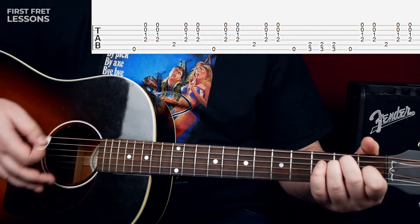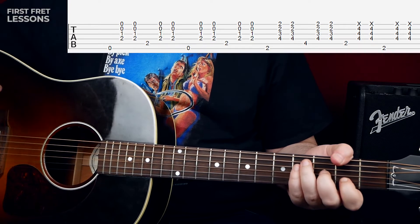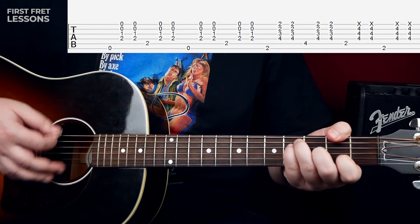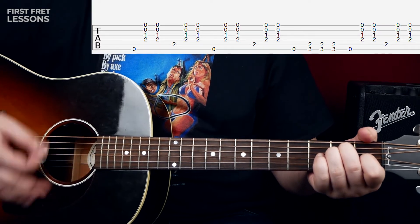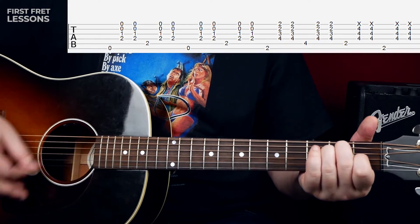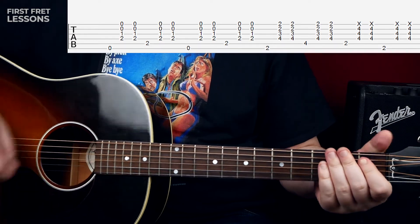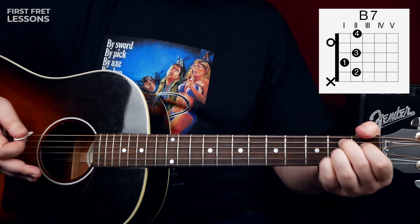The singing starts and you play this thing again. When he goes to 'the clear blue sky,' you play an F-sharp chord. You can play it like a bar chord or with your thumb — it doesn't really matter. And we go into a B chord. There are two ways you can play the B chord: you can play it as a standard B, or as a B7. Choose whatever you like.